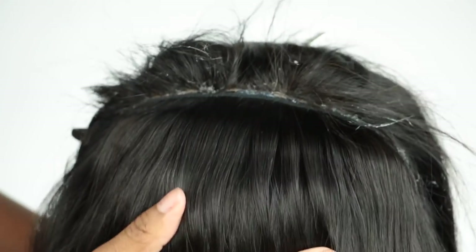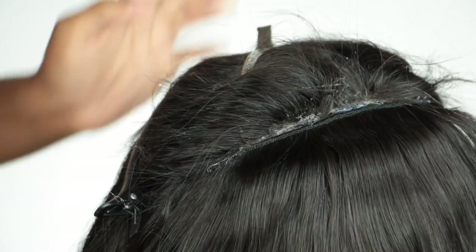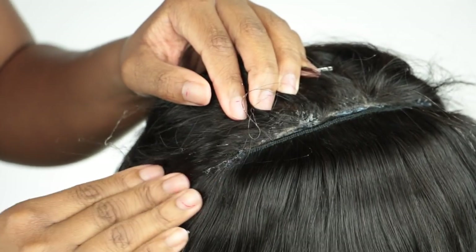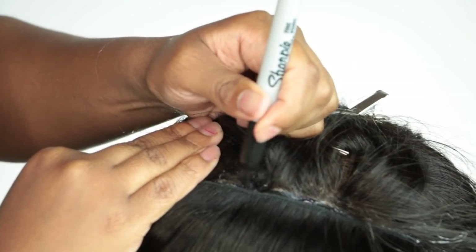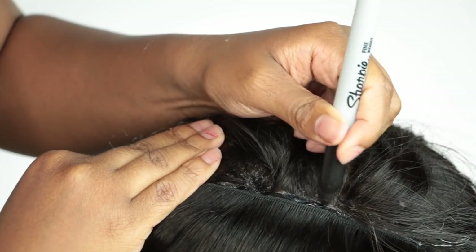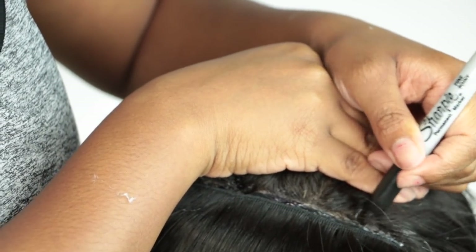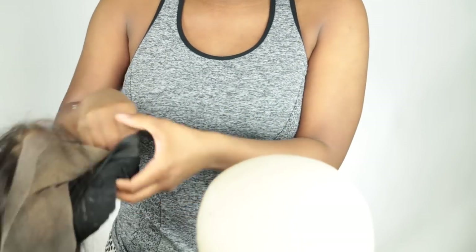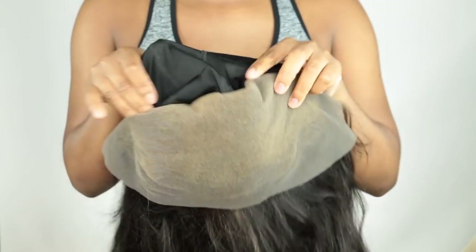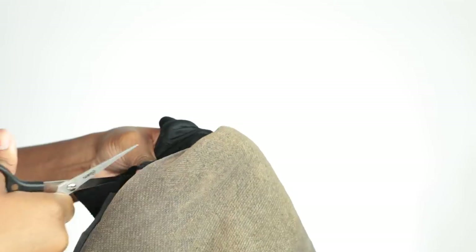We are all the way at the top and it's pretty much filled in now. I try to get it as close to the frontal as possible so there won't be any gaps when I release the hair to style. It does look a little white from the glue, so I just take a sharpie and color it in — it works for me. Now I remove the wig from the dome and cut off the remaining wig cap because I want my lace to show through, so I cut off that black wig cap.